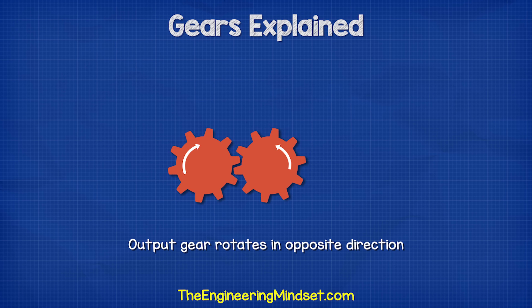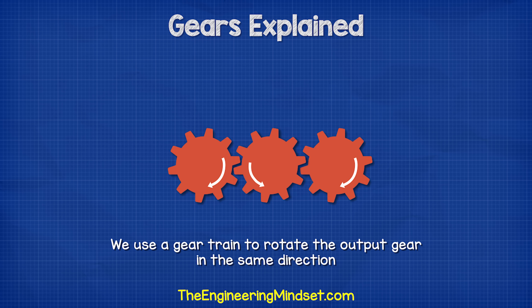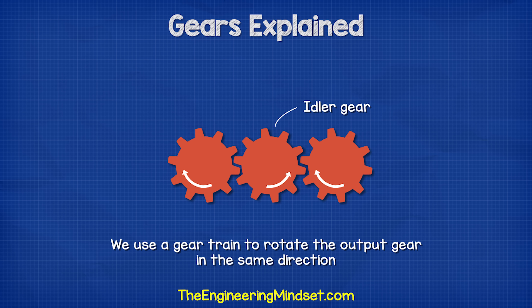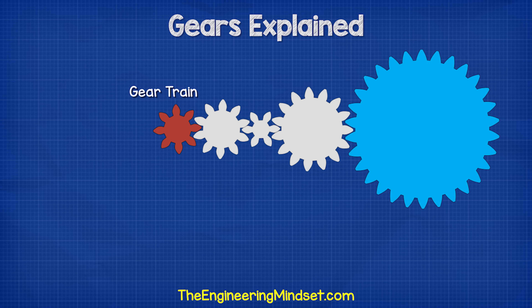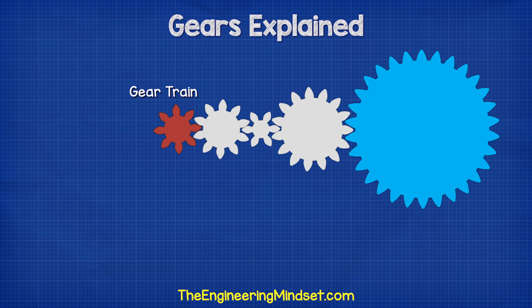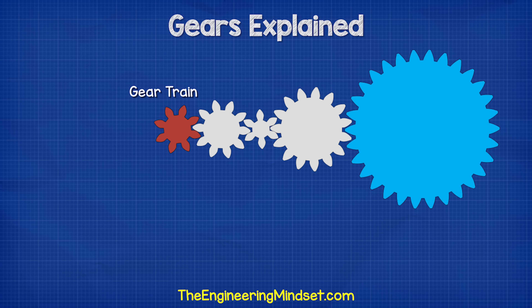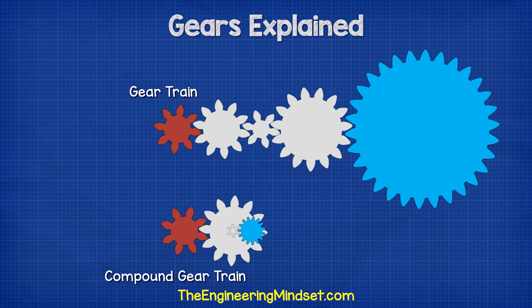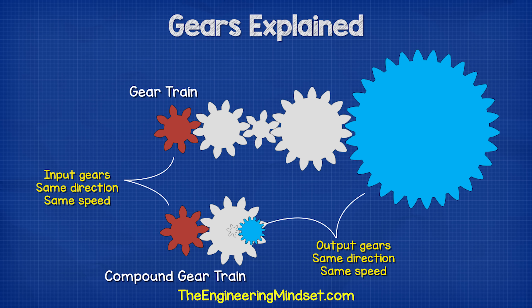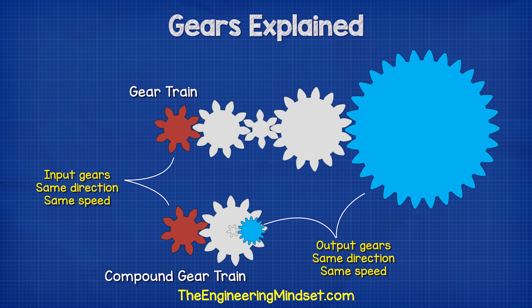In order to make the output rotate in the same direction as the input, we need to insert another gear, which creates something known as a gear train. The middle gear is known as an idler gear. We could add many gears side by side to change the speed and also the output direction, but this will take up a lot of room. So instead, we can mount gears to the same axis and create a compound gear train. This will do the same job, but it will take up far less space.